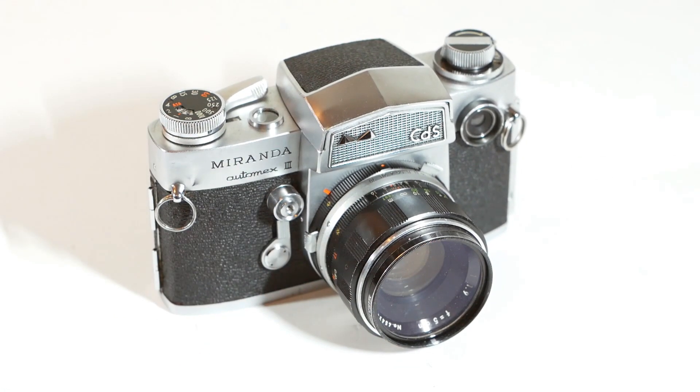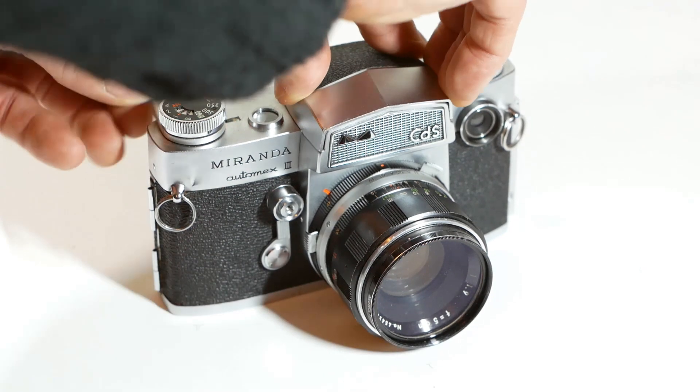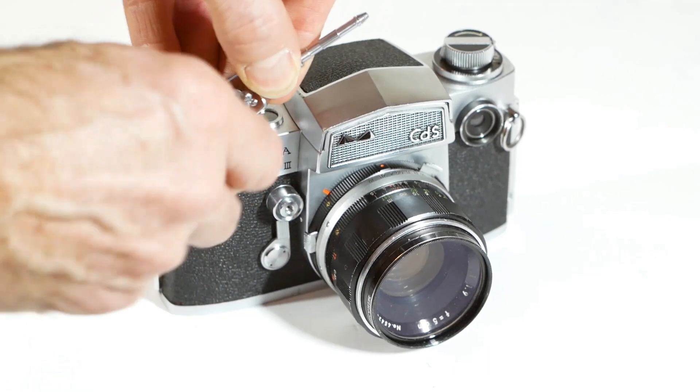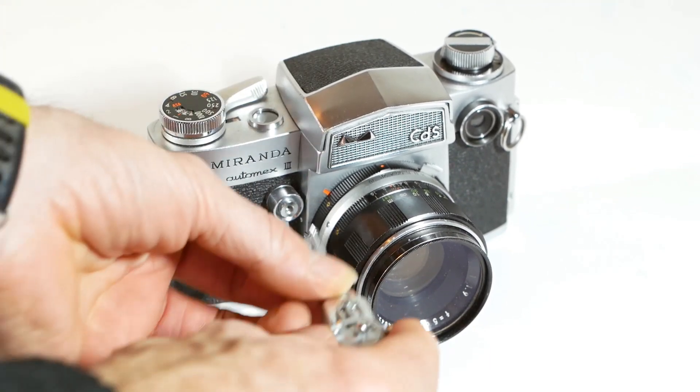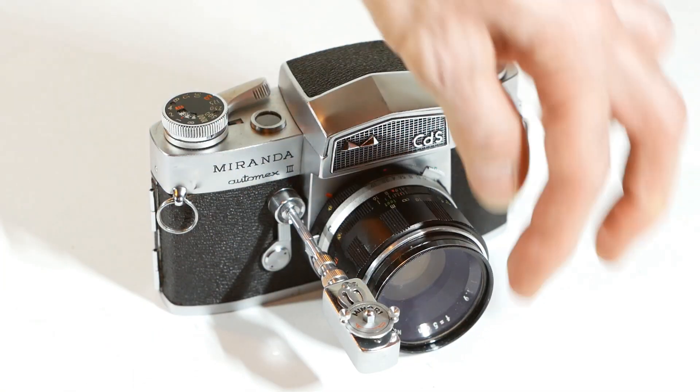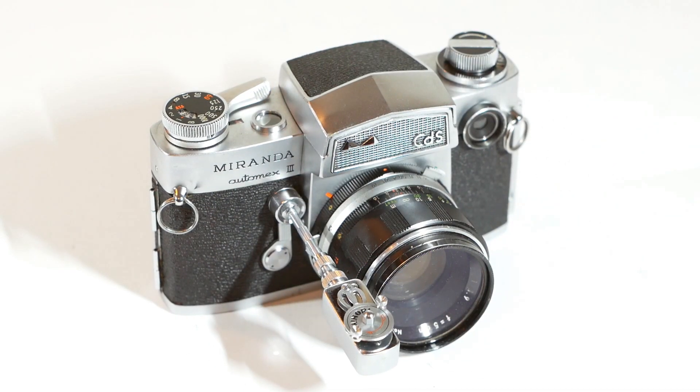I haven't got a camera without a self-timer to hand at the moment, or at least not one without film in it anyway, so I'll use my Miranda to demonstrate the unit in operation. You might be able to tell from the poor lighting and audio that I'm not in my usual studio — I'm making do with a couple of torches for lighting and my phone for the audio. So: advance the camera winder, wind up the self-timer module and engage the locking lever, gently screw the unit into the cable release socket, release the locking lever, and sit back and wait for the shutter to fire about 10 seconds later.